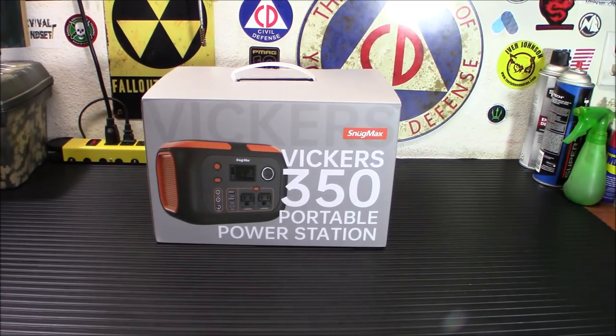We're going to take a look at this today. I have found that during any kind of emergency, usually the first thing you notice is the lack of power, and this will be able to let you get through that very simply. It's not going to power your whole house, but it is going to power a whole lot of things that you might need in an emergency when the power's out. So the first thing we're going to do is unbox it and show you what's inside.